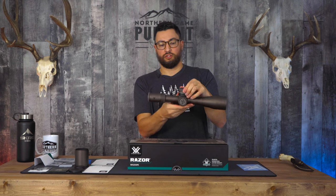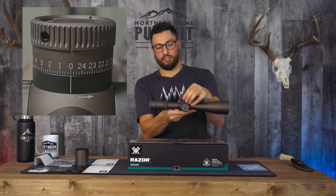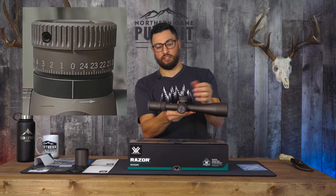To lock the turret, you simply pull it up — pops up nice and easy. Push it back down to lock it again.